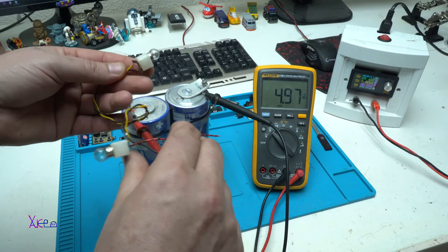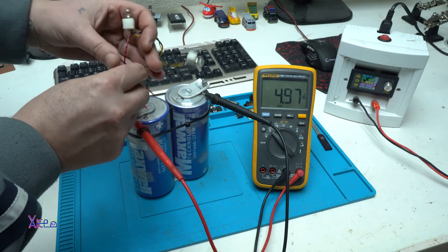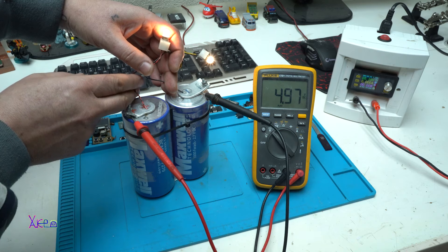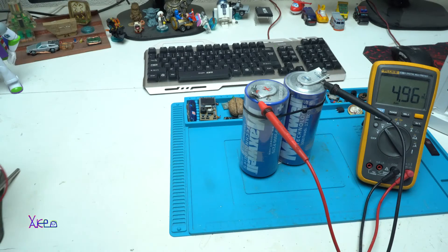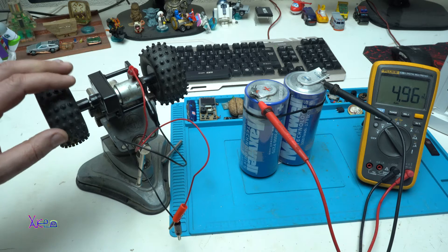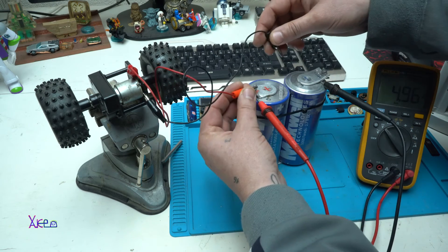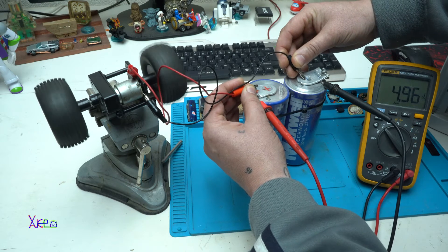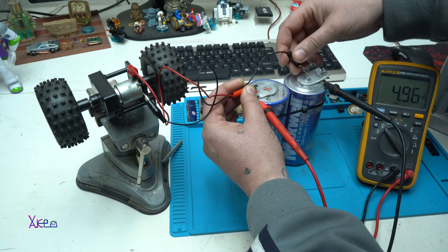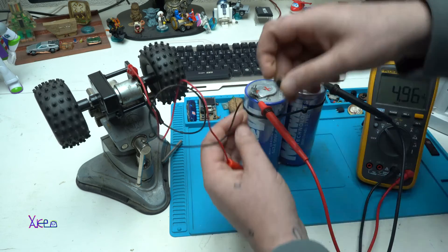First I am going to hook up these small bulbs and see the voltage drop — 2 bulbs, 4.96V, and the voltage is steady at 4.97V. Now I am going to try to power this gear wheel. We are still at 4.96V and the voltage is holding. This is great.